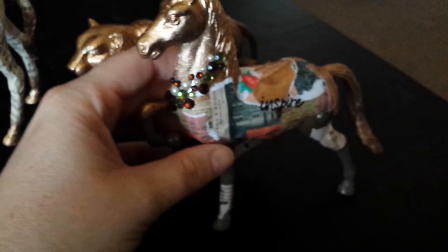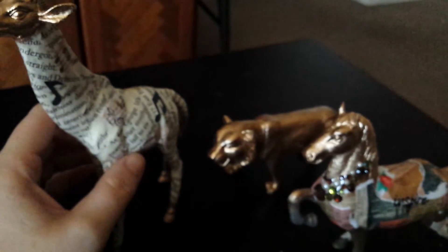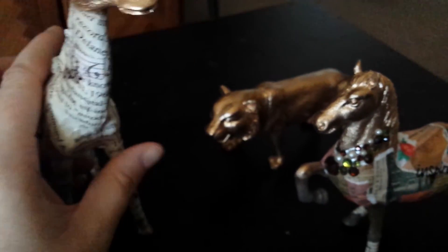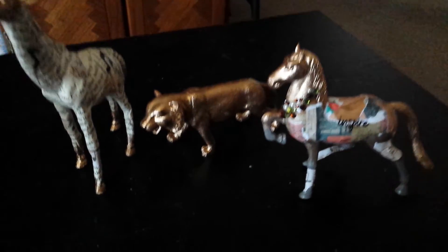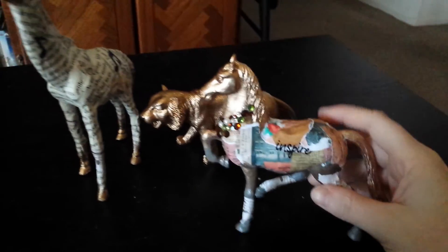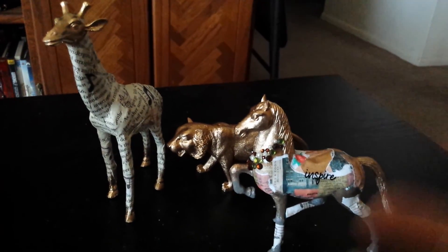I got this idea from Pinterest — was inspired by it when they spray paint the toys like this — but I thought, why not add some papers and stickers and things and see what happens? So this is what I came up with so far. Let me know what you guys think. It's Friday, so have a wonderful weekend and I will see you guys in my next video — bye!